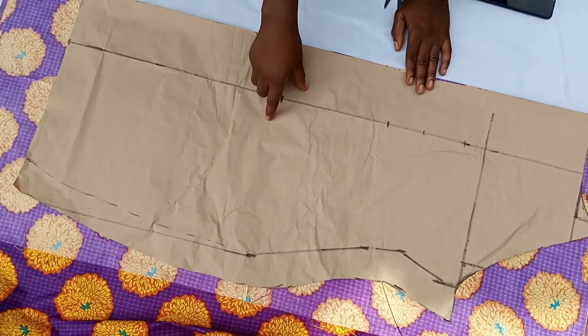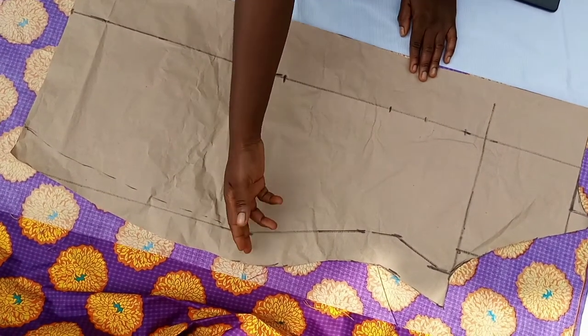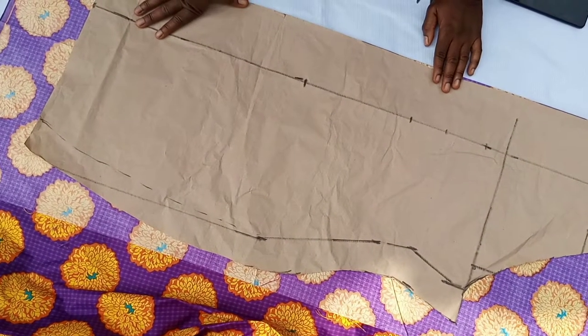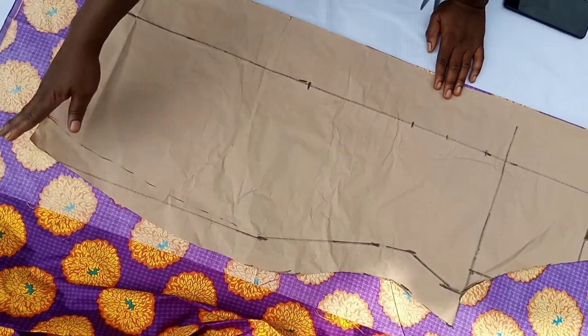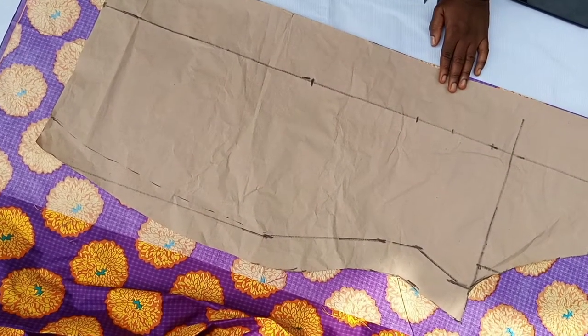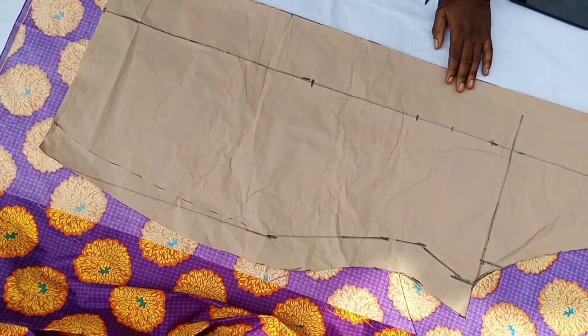So today I will be cutting on fabric and I will be showing you how to sew it. I should mention that on the side of the garment, if you are not adding anything, you just smoke to wherever you want and then add something like a peplum. On this side we are adding a spiral flower, so I will also do a tutorial on how to make a spiral flower.